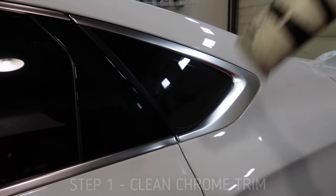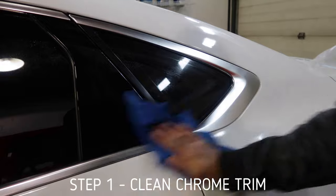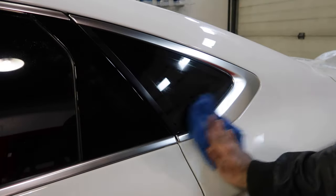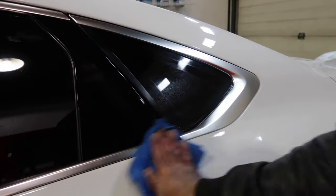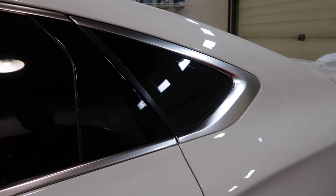First things first — soap and water. Spray it down, give it a little clean. We're gonna be cleaning obviously the chrome trim and the surrounding areas. Then get our rubbing alcohol — which is hella important right now and very rare to find with this COVID-19 pandemic going on. Now that it's all clean, it's dry, no dirt, no grease, grime, anything like that — it's bone dry.